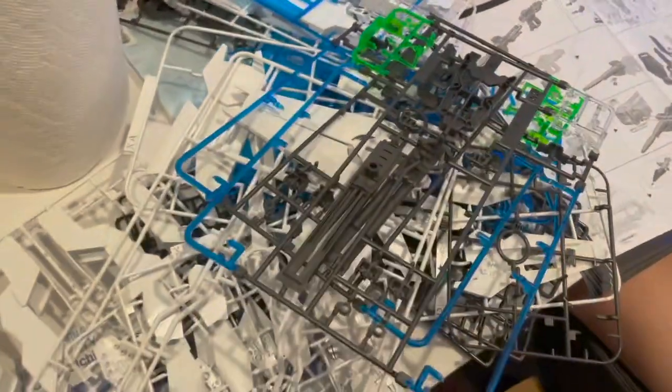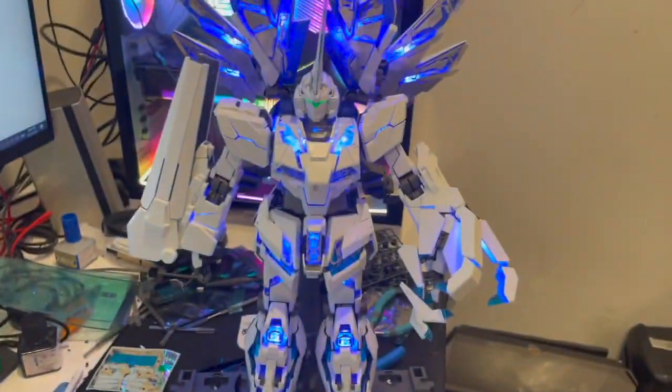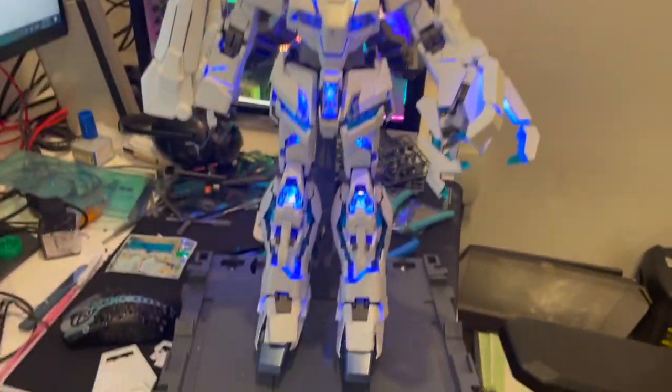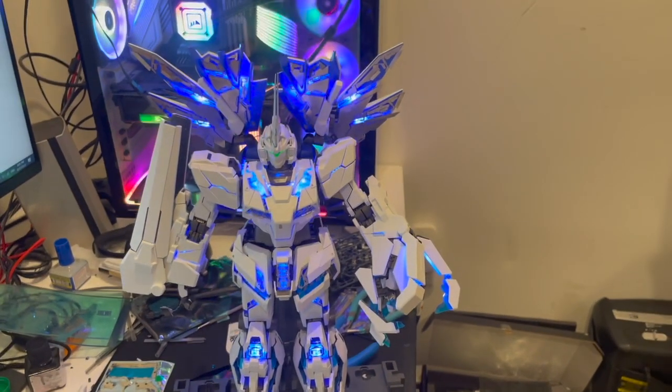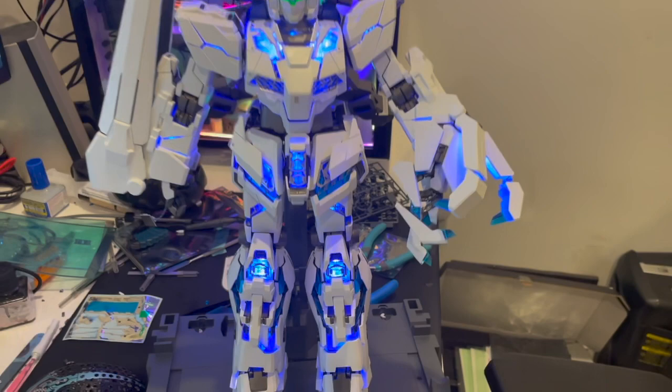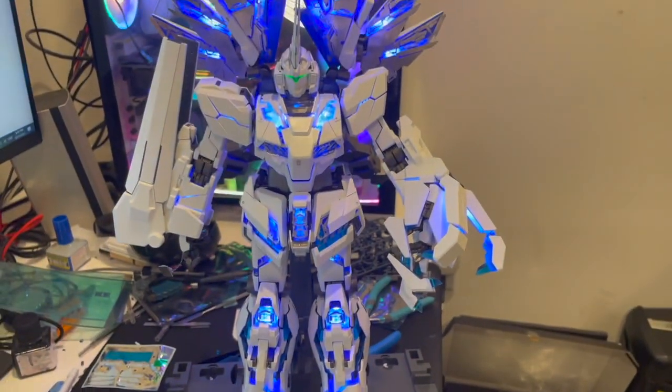Here's a review on another Gundam video. This particular one is the Unicorn. It's much more complicated than some of the other ones I've posted before, but this is a lot nicer and bigger as well. You can also see that this has a light, so it does light up and the color does change.